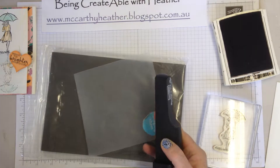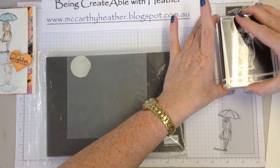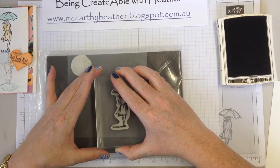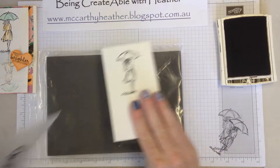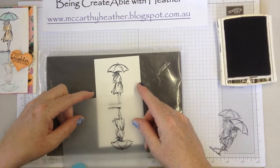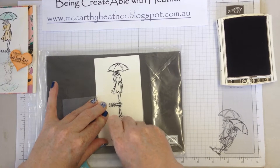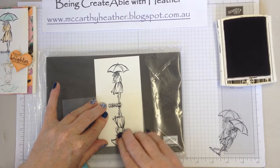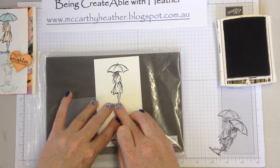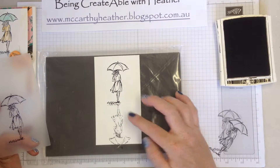It comes with this clear piece and we're going to be using that, smooth side down. Again I'm going to ink up my girl — it doesn't matter where you stamp it — just stamp it nice and firm. Then before it has a chance to dry, turn it upside down, put it down there, rub it down, and you need to rub fairly firmly and let it soak into the paper.